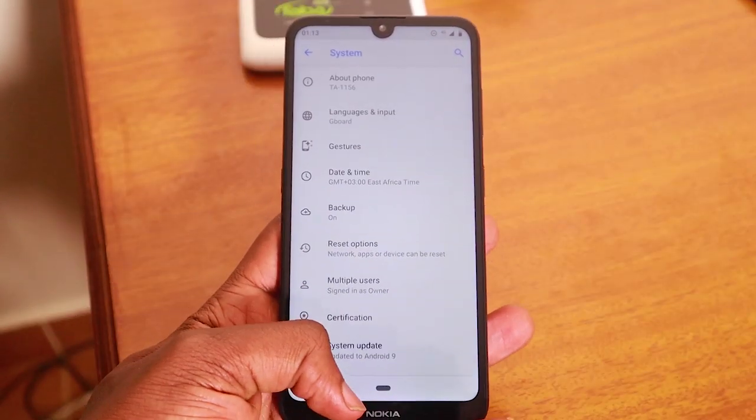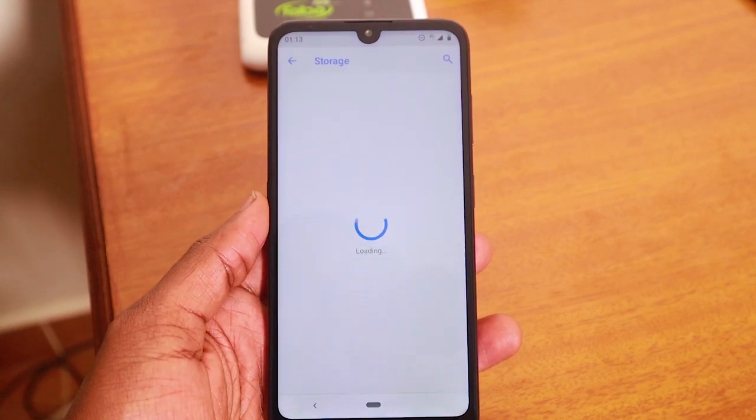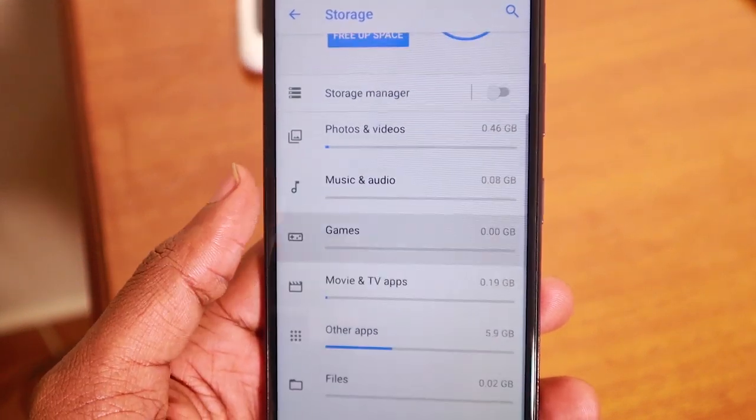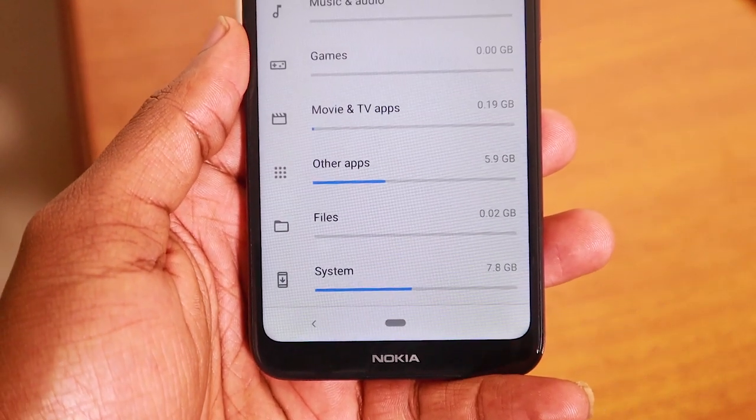In terms of specs, Nokia is still lagging behind, especially on cameras, display brightness, and fast charging. The storage is a big issue — 16GB of internal storage is not enough. Once I restored all my apps and data, I was immediately warned about low space. Nokia suggests using Google Photos for cloud backup and Files Go to clear data, but we're in a world where phone storage is heading toward 1TB. I wish they had at least 32GB, because even with the included 16GB microSD card there are limitations.